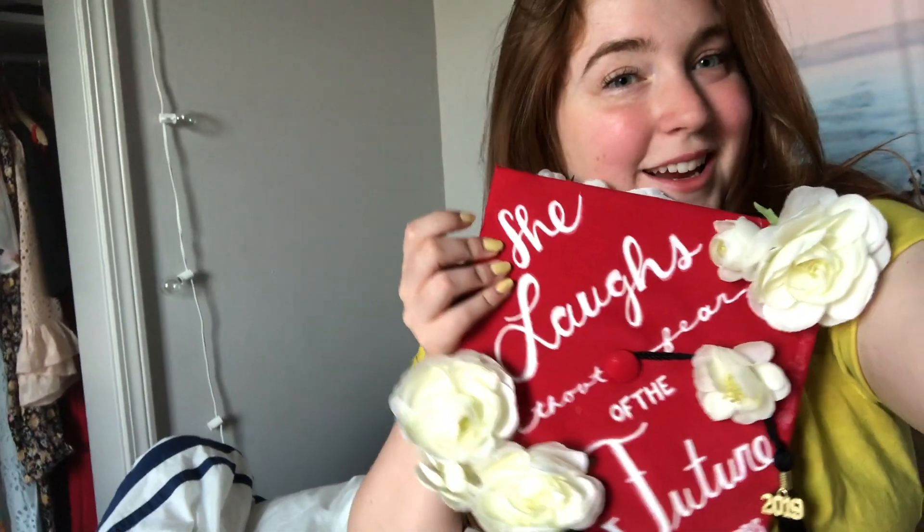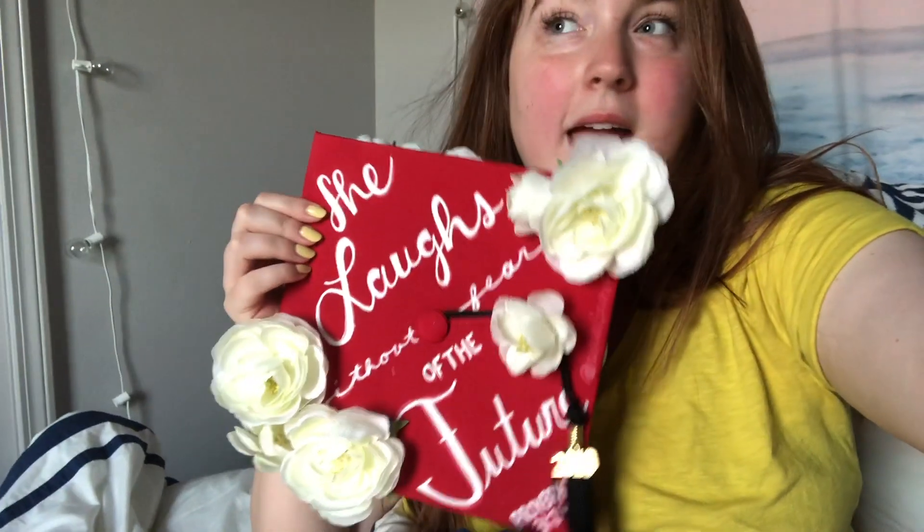Hey babes! Here it is. I am so, so happy with it, and it's featured in my graduation photoshoot, which is already live. Essentially what ended up happening, especially with the paint, was I had to put on at least five layers using the same paint pen I used in this video — so that was really tricky. The flowers turned out well. Everything else was fine. It really was just the paint that was a pain to figure out. I was already so frustrated that I didn't want to film me finishing up that process, so that's what ended up happening off camera.